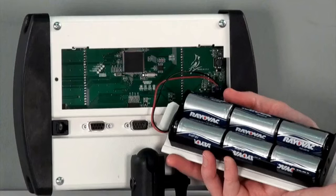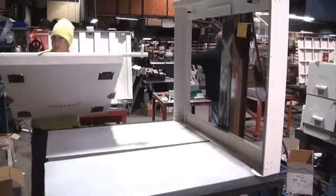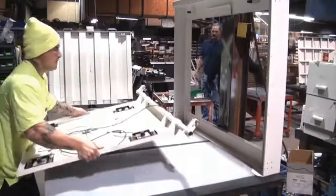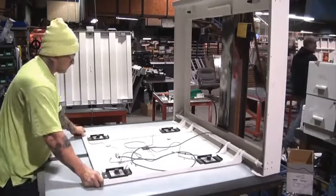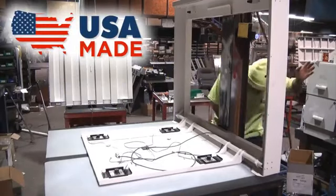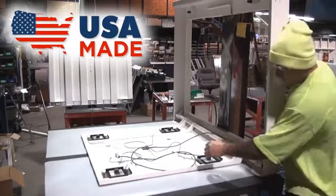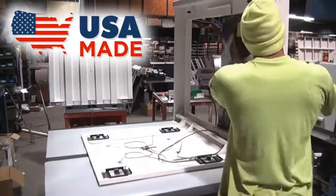The 7550 operates on six C-size batteries or an optional AC adapter. From the load cells, to the digital weight indicator, to the steel scale construction itself, the 7550 is entirely manufactured in the USA at Detecto's factory in Webb City, Missouri. When you buy a 7550, you're putting Americans to work.